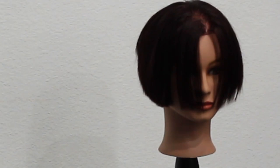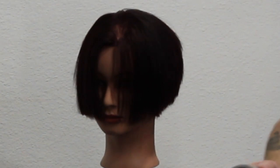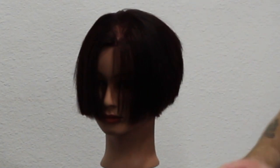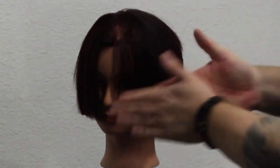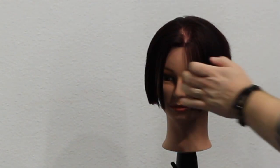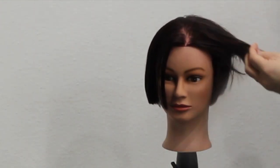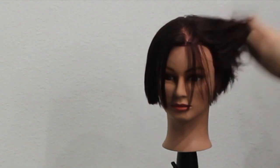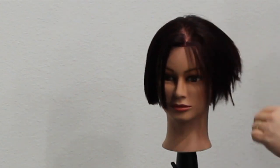Let me show you the difference — I've only texturized one side of this mannequin. On the untextured side I'm using the Ice from The Salon Guy, which has a medium hold and a lot of shine, just to flatten that side out since it's pretty much all one length with hardly any texture. On the textured side I'm using the Lock hairspray from The Salon Guy — my favorite product at the moment, matte finish with medium hold — and you can see how it brings out all that texture we just put in. I love this finish.